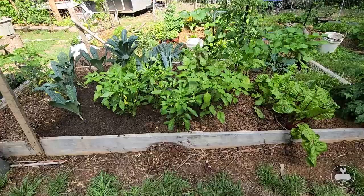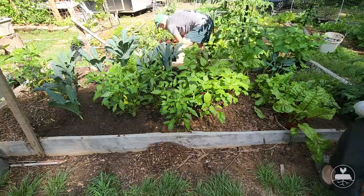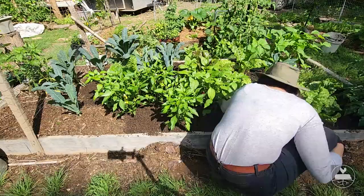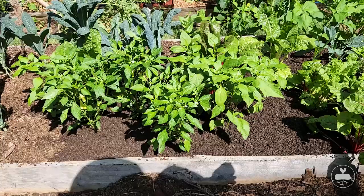Hey guys! Welcome back to Strand Farm where we grow independent together. In this video we are getting some projects done in the garden. We have been busy sifting lots and lots of compost to top dress all of our beds including our raised beds, our rows, and our tomatillos trenches. You will also see us harvest potatoes, flip that row, and plant our next crop for the space. Don't forget to stay tuned after the credits for some bonus footage. Thanks for watching!